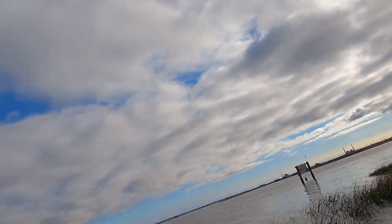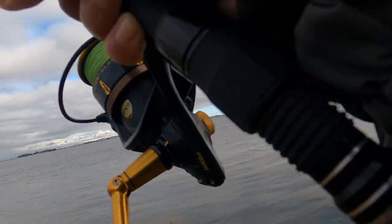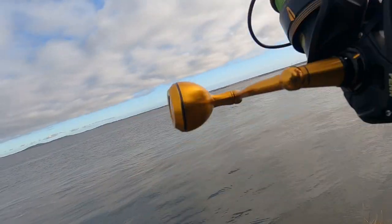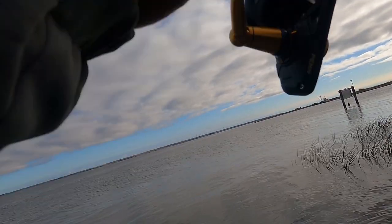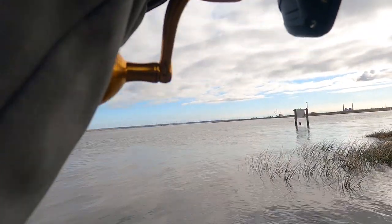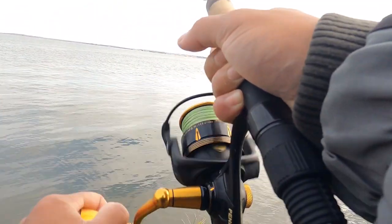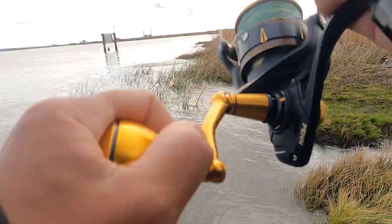I got a hit — got him! It is a sturgeon! Oh, it's a big one! Wait, it might be a big striper — I've got to slow down. They are out here! I missed them a couple times. No, it's a striper — he's got a big striper! Yep, big striper guys! Oh, he's going toward the pillars. Yeah, it's definitely a striper — hell yeah baby!